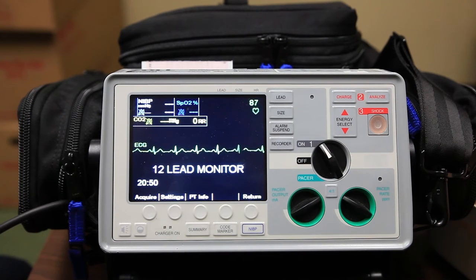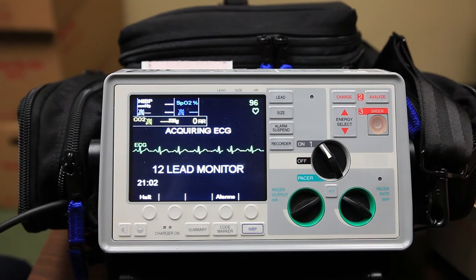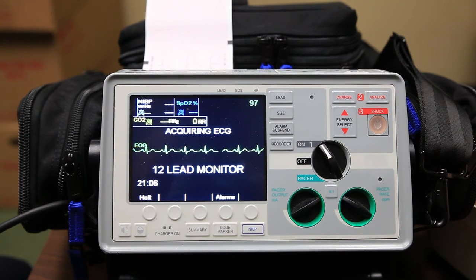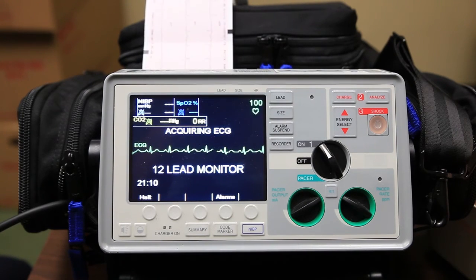Once you have the chest leads placed and the patient information entered into the monitor, return back and hit Acquire. Remember to have your patient stay still, breathe normally, and not speak while the acquisition is taking place.